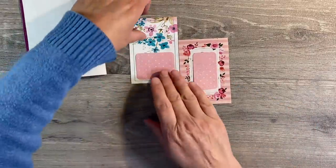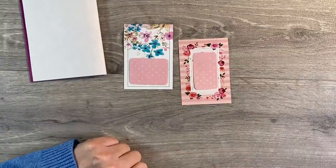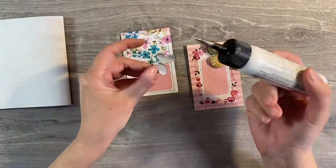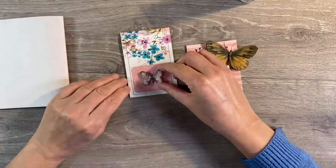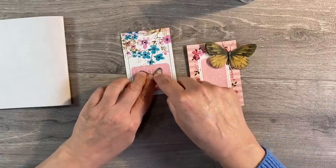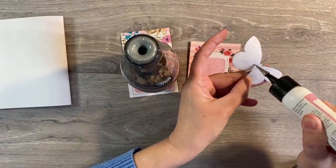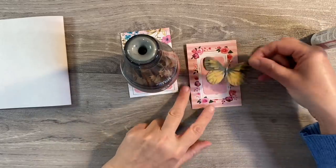I'm just going to stick those down there and then let's pop these into the journal and see what focal image we can find to add. I've got the little mats on now to cover up the writing and I've pulled out a couple of butterflies that I thought might do the job. I'll leave the link to the video showing how I made these in the description box below - these were butterfly embellishments I've made myself, really easy to make. I'm just going to pop one down there like that, using something heavy to weight it down.